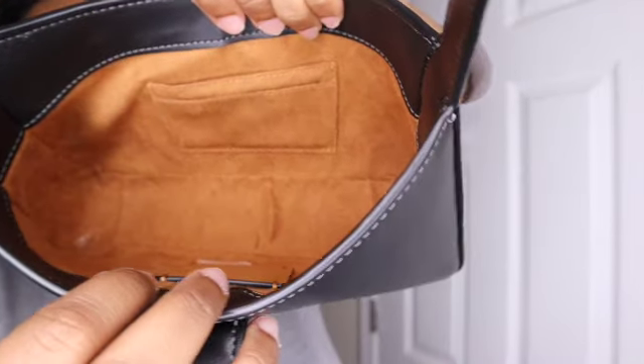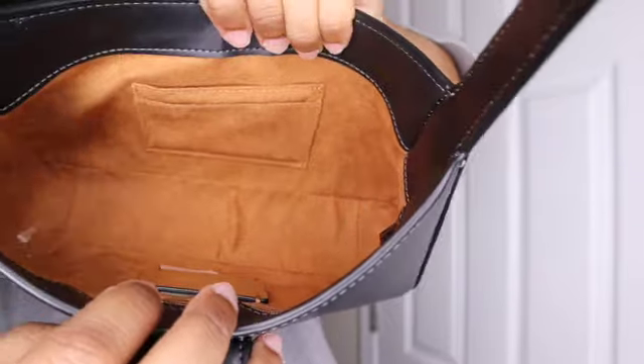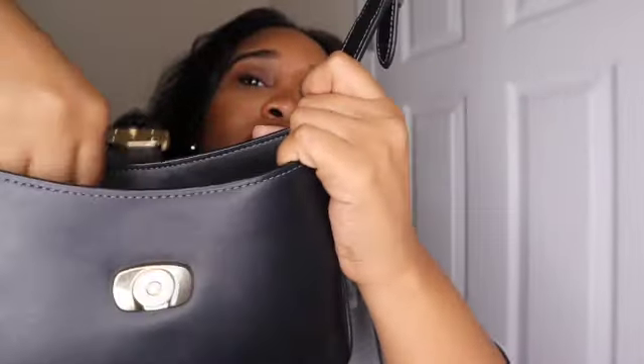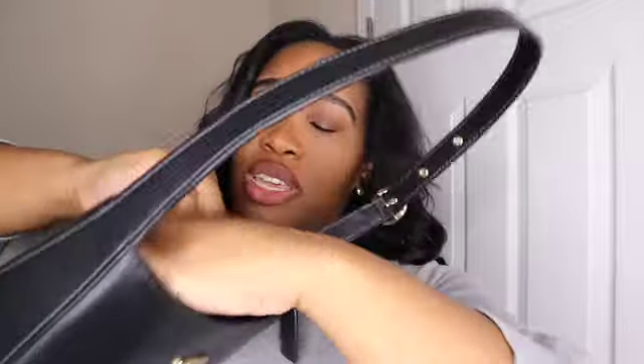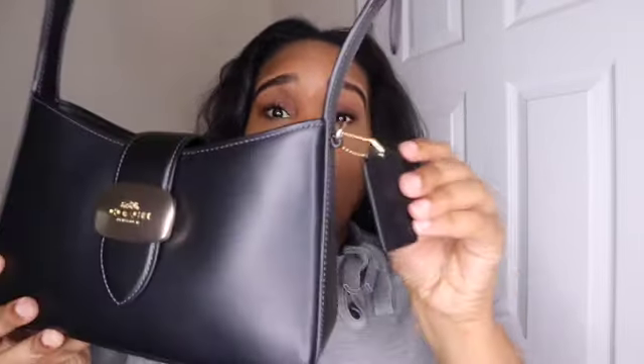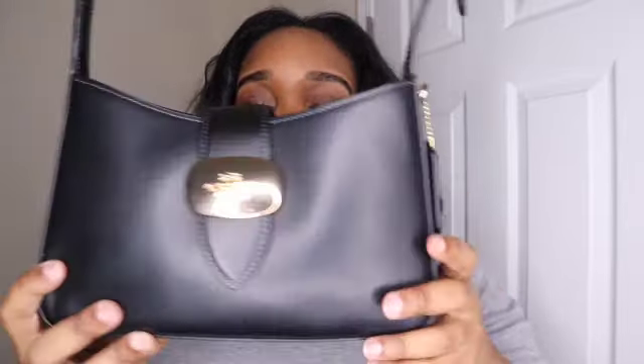Here's the fabric lining in the interior of the bag. These are our two credit card slots. Here is our zip pocket — you can see there's some Coach stuff inside. And here is our flap on the front. We also have our Coach tag here.